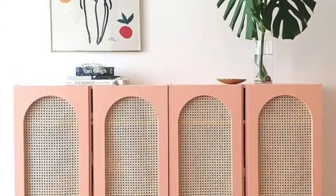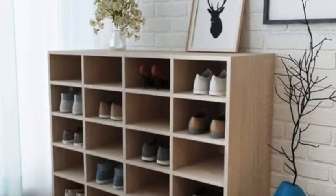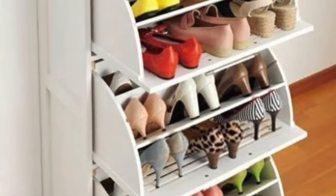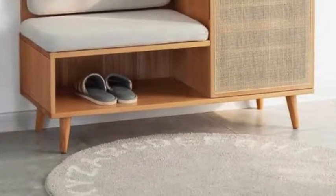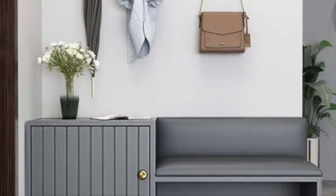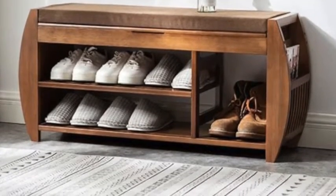You can try going with unique pastel colors for your shoe rack, and you can try having a unique slide door method, or you can even try going with a unique racking system for your shoe rack. You can also try having small cupboards and storage space in your shoe rack.